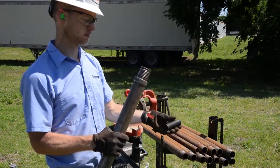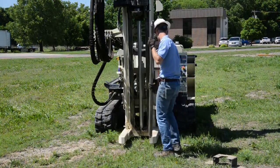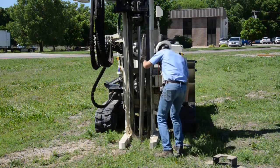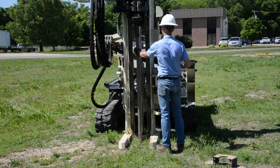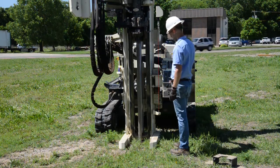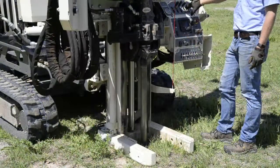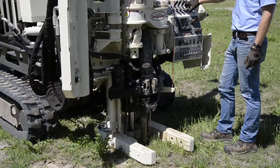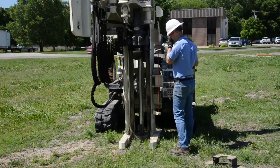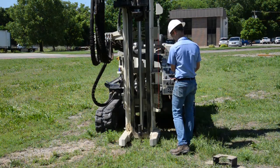Adam replaces the inner drive cap on the inner rod so we'll hold the rod in position with the outer drive cap as we advance the tool to depth. Adam places the MC5 with the solid drive point under the machine and places the outer drive cap on. With the solid drive point in place you can push through unsampled material to sample at a specific interval — say from 15 to 20 feet. You can use the solid drive point, drive down to 15 feet, then remove it and sample from 15 to 20.